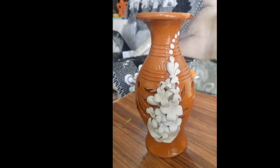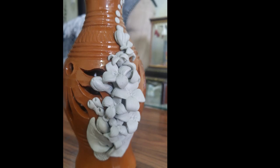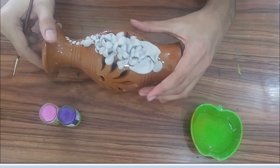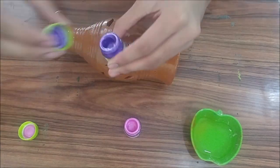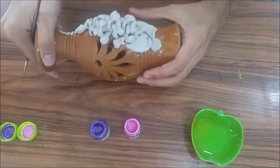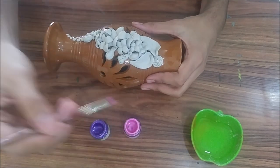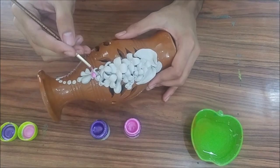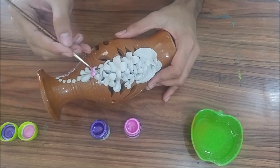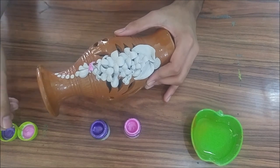Now of course we are going to leave it to dry for seven hours. Let's get to the painting work. I am using metallic acrylic paints because I personally love using metallic paints on pot works. I am using the thinnest brush I have, because we have a very delicate design with a lot of nooks and corners to paint and a bigger brush would be really inconvenient.